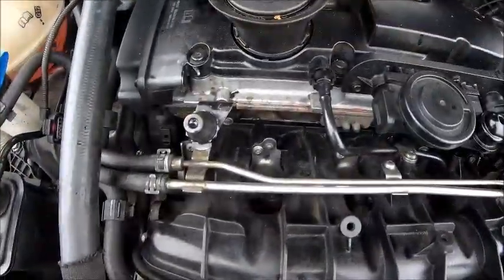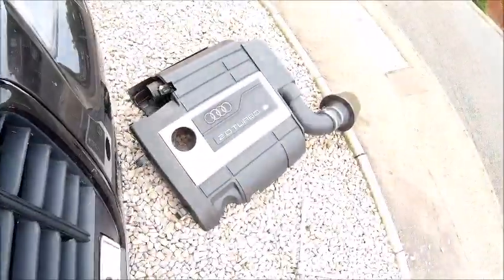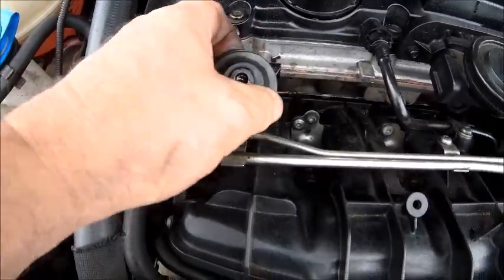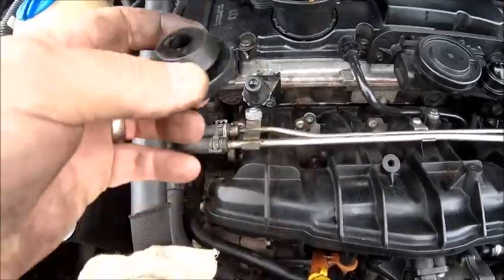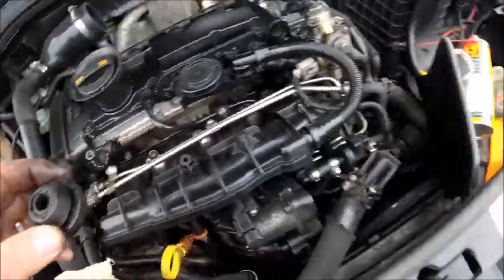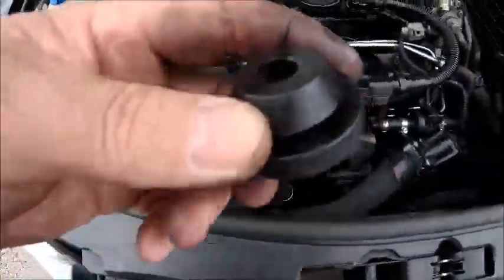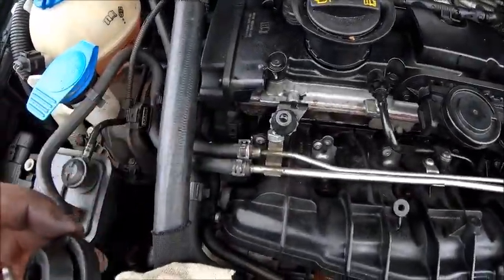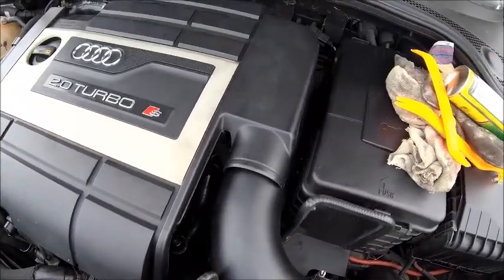Just one thing you do want to watch out for: these little rubber grommets actually sit inside the cover — they'll probably come off and stick on here. Do yourself a favour: take them off, give them a little bit of WD-40 to make them slide better, and stick them back in. If you don't, they don't seat properly on that ridge. So make sure they're in your cover and then they'll seat back on a treat. And there you go — it's all back as if nothing had ever changed.